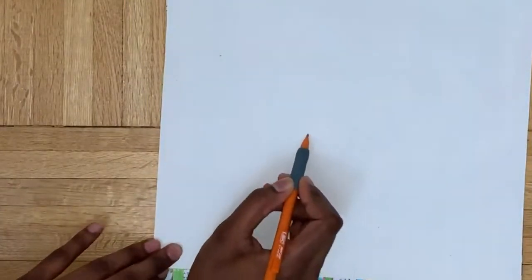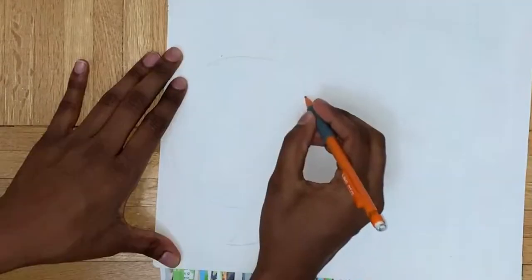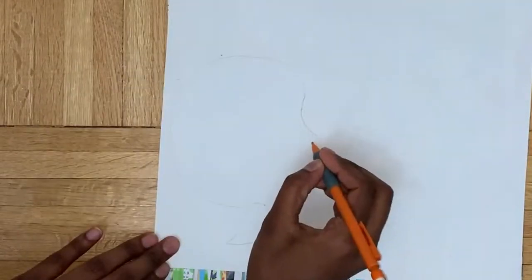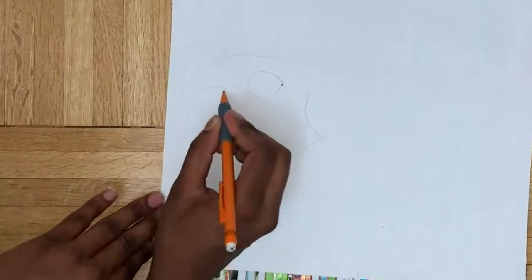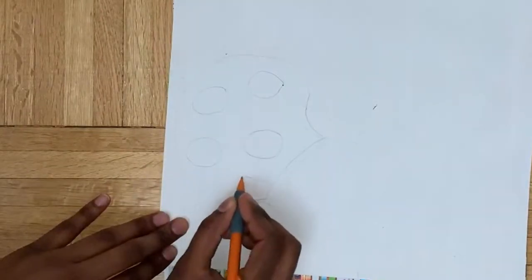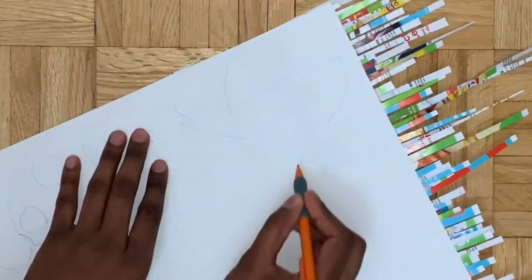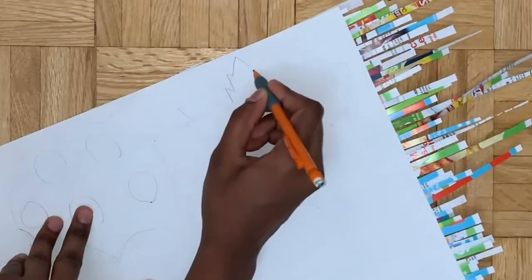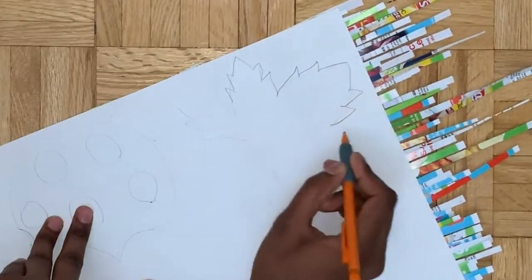For the next step I'm gonna flip this page over and draw a paint palette and a paintbrush - just drawing some circles for where the paint would go and then a brush right next to it. Next I'm gonna draw a nice maple leaf, doing the main border of five points and then drawing the jagged lines.